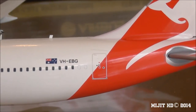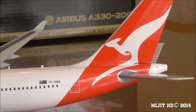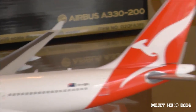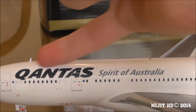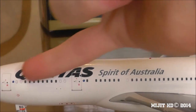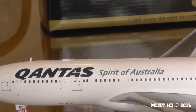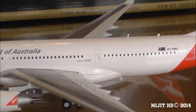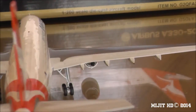Then we have the flying kangaroo on the tail, which is the new Qantas scheme. The easy way to tell it's the new scheme is that the Qantas logo used to be smaller — there was a gap between the windows and the logo that was filled by the 'Spirit of Australia' writing. That's one way you can tell it's the new scheme.